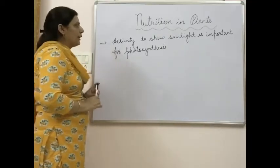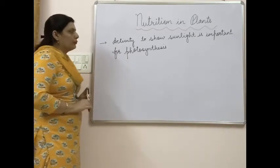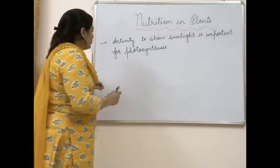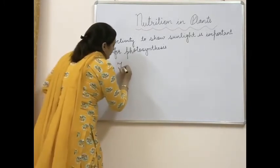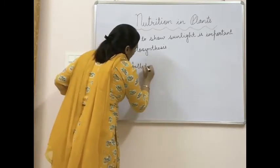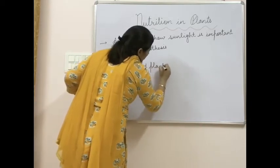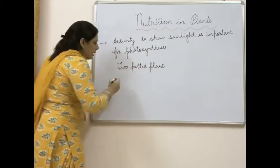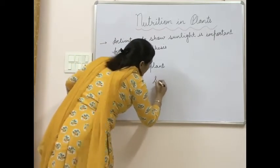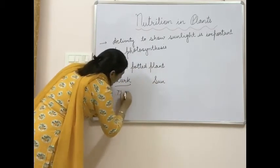Here we understand one activity which will help you to show that sunlight is important for photosynthesis. To perform this activity, you have to take two potted plants — approximately the same plant, of the same size. Take two potted plants and place one in the dark and the other in sunlight for 72 hours.